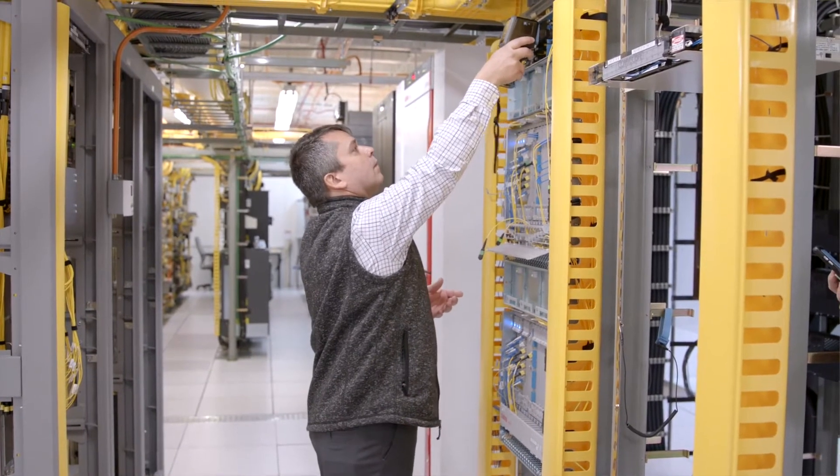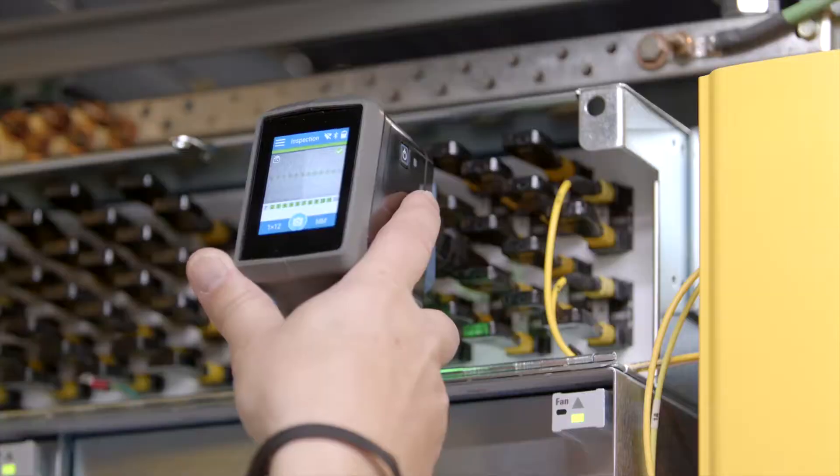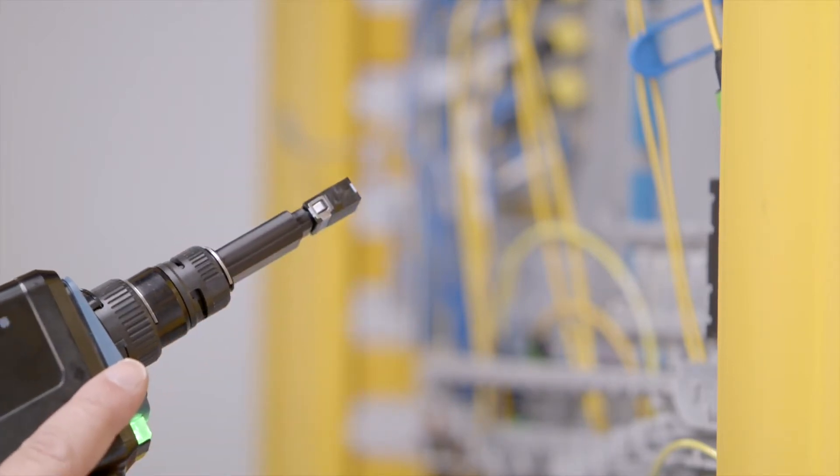When the screen gets more difficult to see because of the height of the patch panel, the LED is pretty useful and can be seen at any angle. For patch panel inspection, I can simply use a regular bulkhead adapter without having to change the tip.